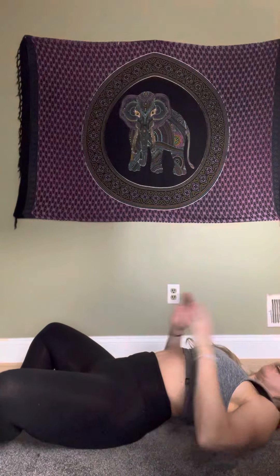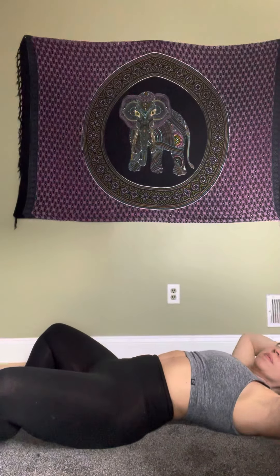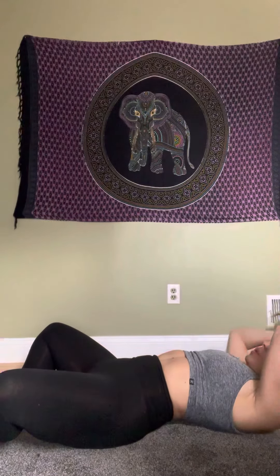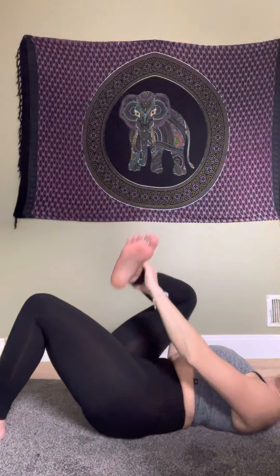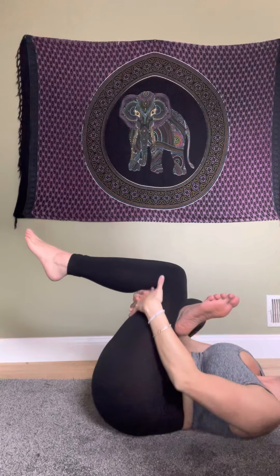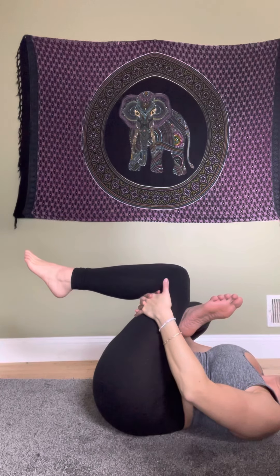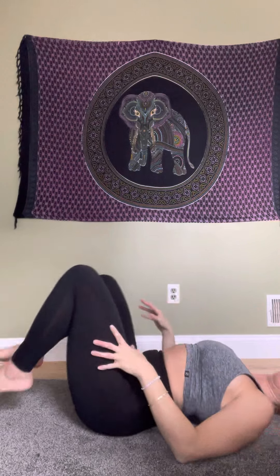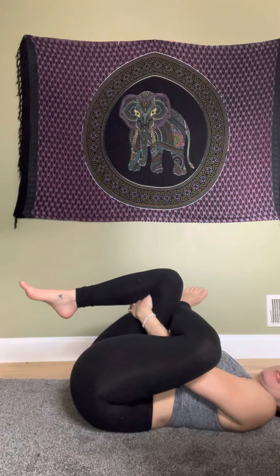First one: supine bound angle. Feet are together, hips are open, come back. We're holding each pose for two to three breaths, opening up our hips. From there, bring your feet up shoulder-width apart and put your right leg over, grabbing your left thigh for recline pigeon — this is stretching our hips and our thighs.